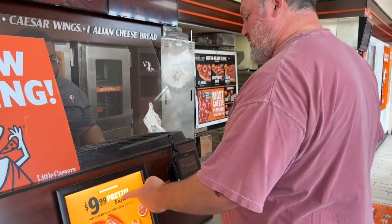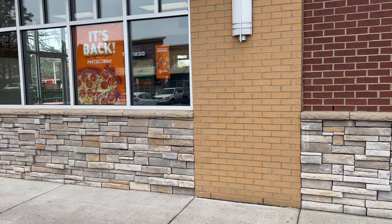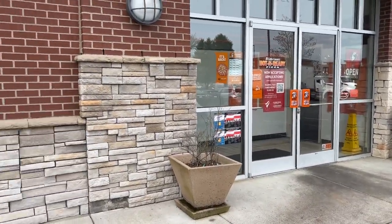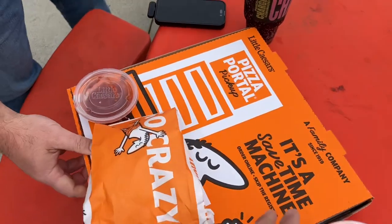It's back, Tony, it's back! The pretzel crust combo and the crazy bread — 9.99 or something for a pretzel bundle. So we just ordered one of the pretzel crust bundles with the breadsticks. We're waiting on them to cook it, and now we're going to start filming. Tony's review is over there, so check out that video if you want a more detailed and probably actual review of a pizza.